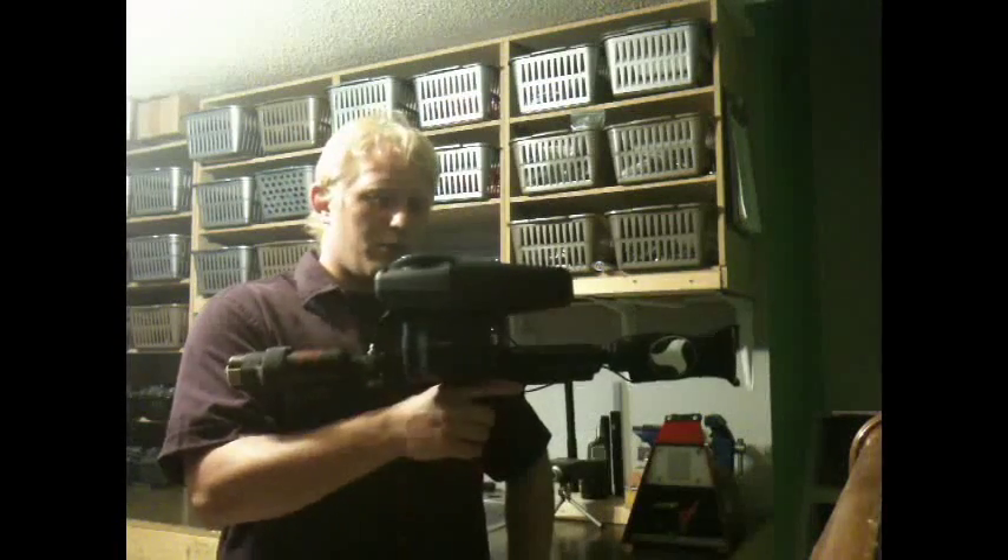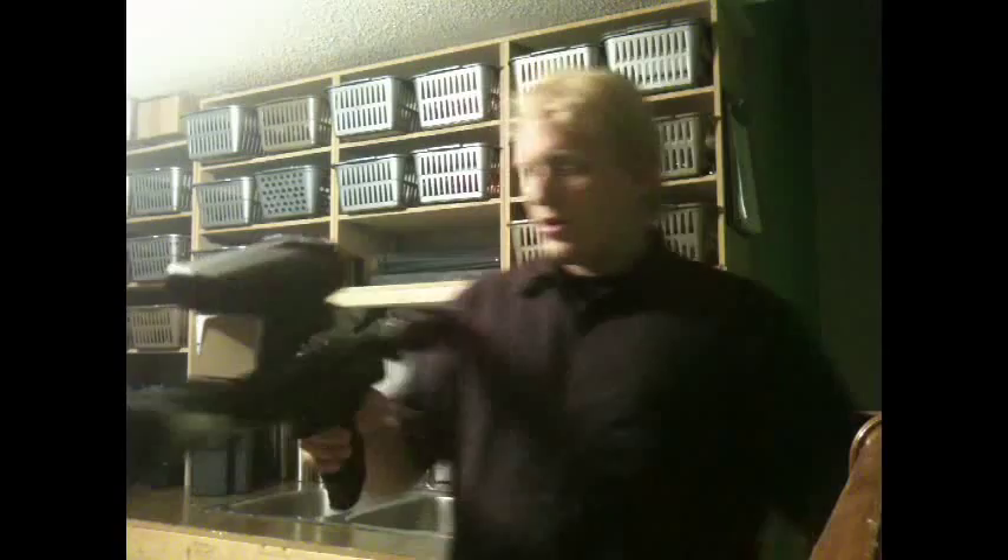Hi everybody. I'm intending to be shooting my Tiberius 9.1. I'm just going to be showing off the rip clip a little bit.